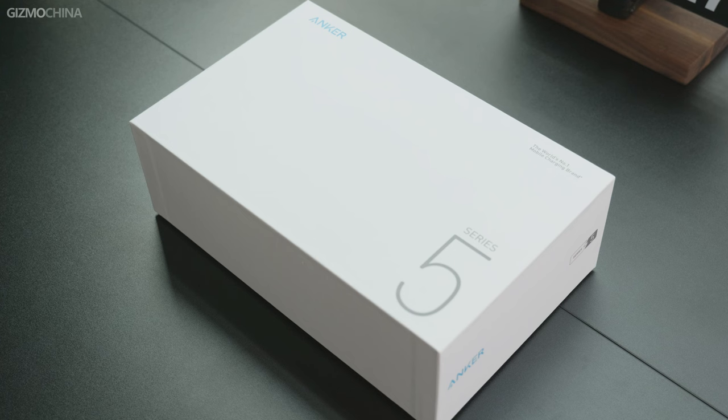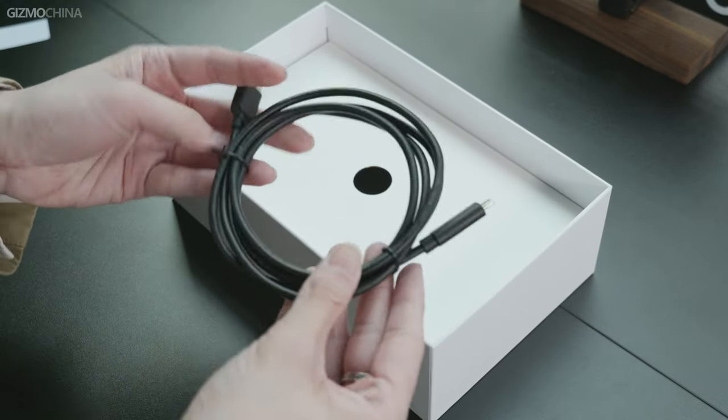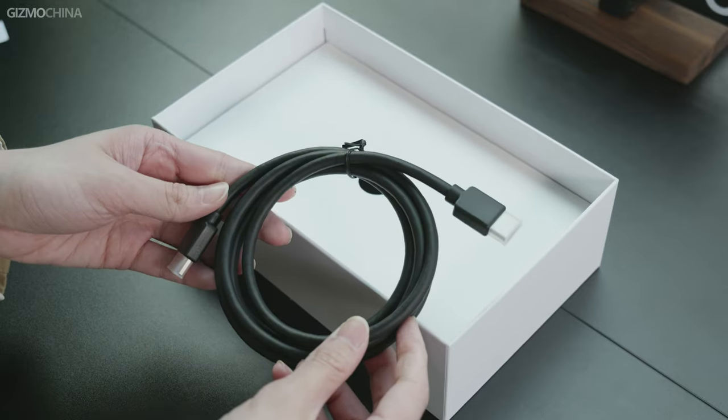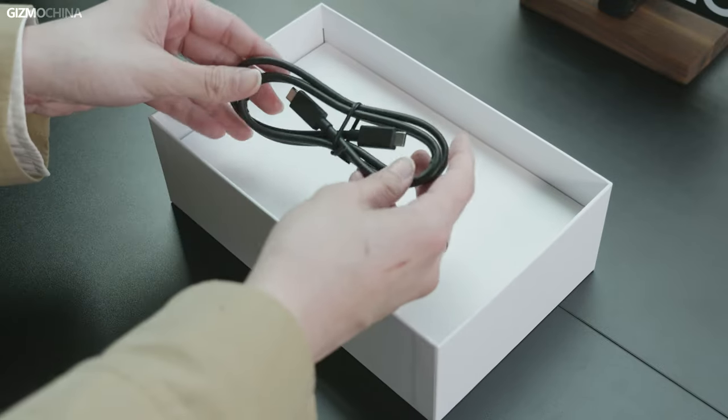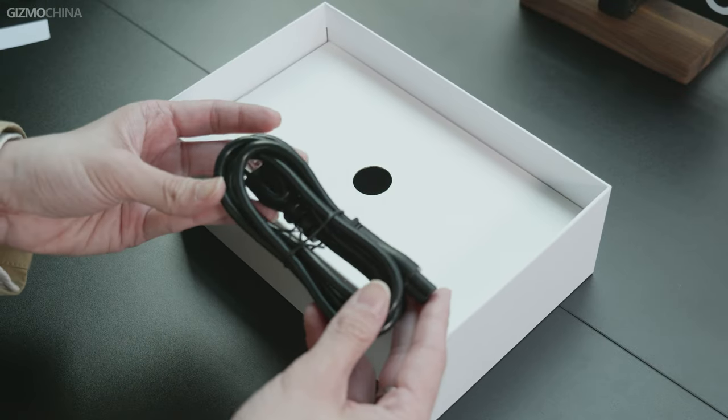The Anker KVM Switch is packed in pure white with a blue Anker logo printed on the upper left corner. When we opened the package, you can see quite a lot of accessories: a USB-A to C cable, an HDMI cable, a DisplayPort cable, a full function USB-C cable, a 100-watt adapter, an AC cord, and a user guide. That's pretty much something that we've never seen in other docking stations.